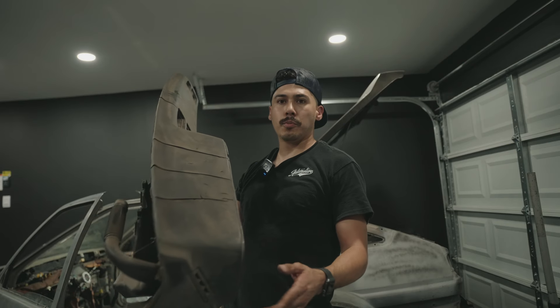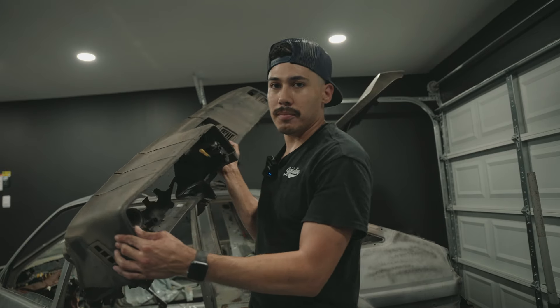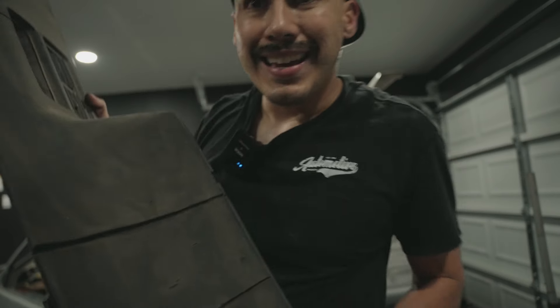All right, so I got this dashboard out. It was fairly easy — took me about 15 to 20 minutes. As you can see, it's got a bunch of cracks and crevices. We're going to restore this thing — it's going to look mint condition, like brand new when it came out of the '86 lot. Stay tuned.